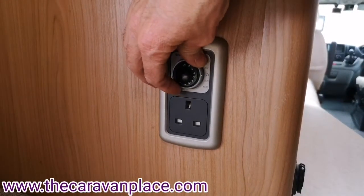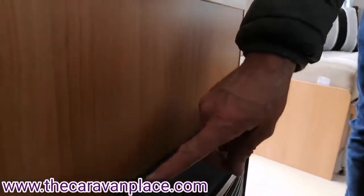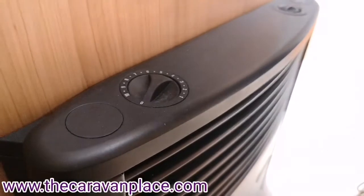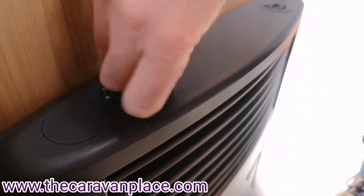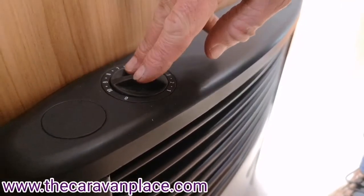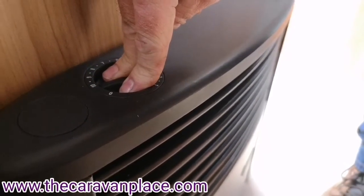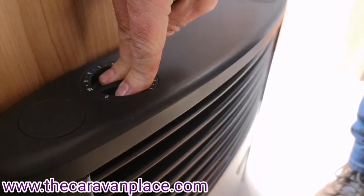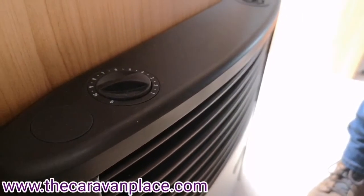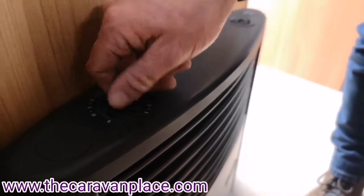If we don't want to use it on electric we just pop that into the off position. If we're then going to use it on the gas, on the top of the fire it's our left-hand dial with zero all the way up to 10. As I turn this you'll hear it start ticking - that's a little igniter trying to light the fire. When I push this dial in, after about 10 to 15 seconds you'll hear the ticking stop and then as I release it you'll hear the fire roar up - that is now lit on the gas and we can set the temperature where we want.